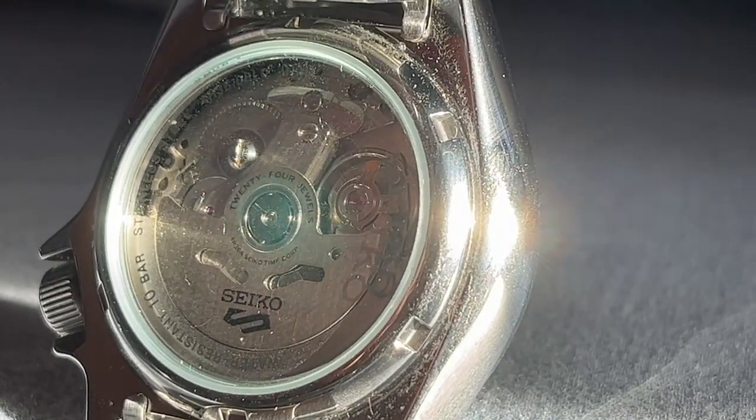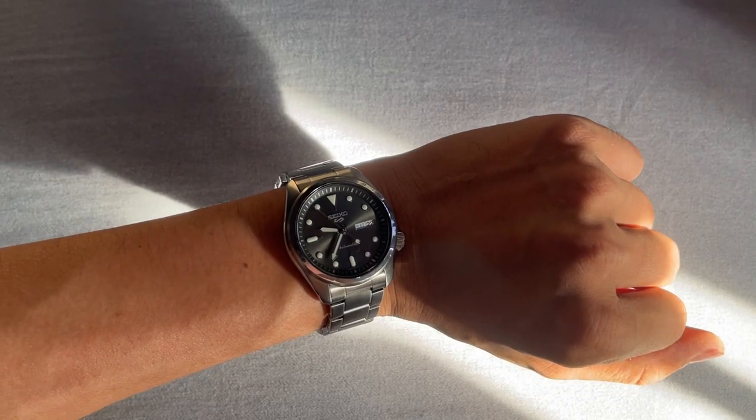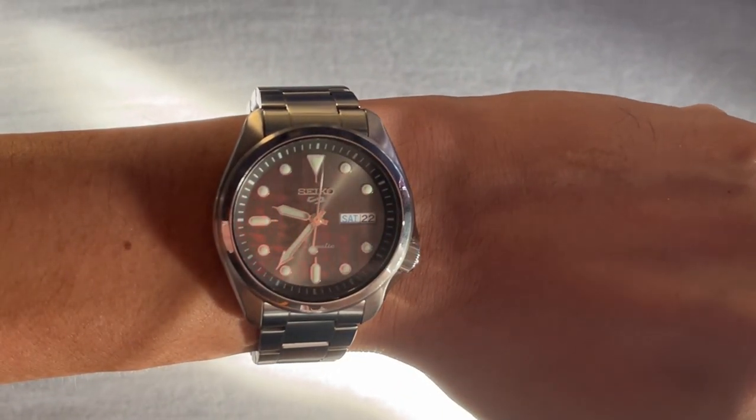Now let's talk about the band and comfort. Crafted from stainless steel, the silver-colored band complements the overall design seamlessly. Its 20mm lug width offers a comfortable fit on your wrist.